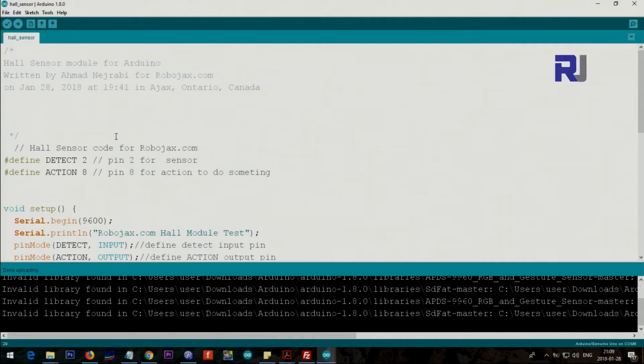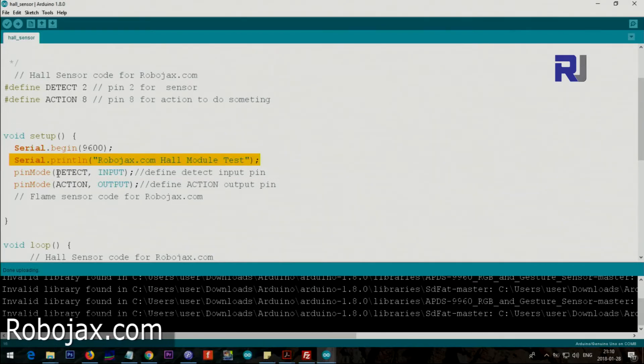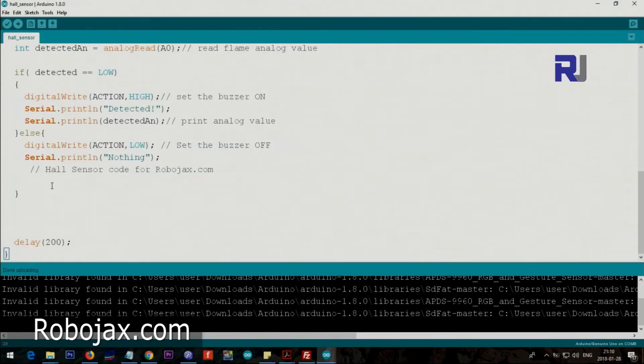Let me explain the code. We set pin 2 as input for the sensor and pin 8 as the action pin — when it detects something, pin 8 does something. These are defined at the top. In the setup, we set the serial baud rate to 9600 for the serial monitor, then we set pin 2 as INPUT and pin 8 as OUTPUT.